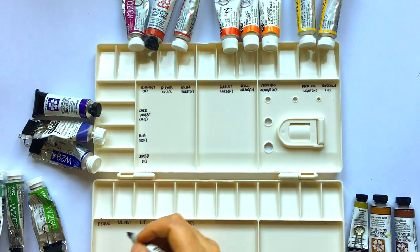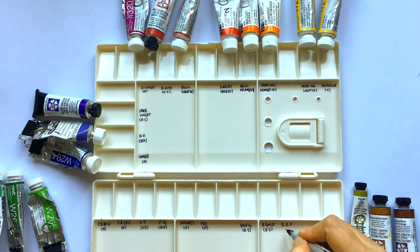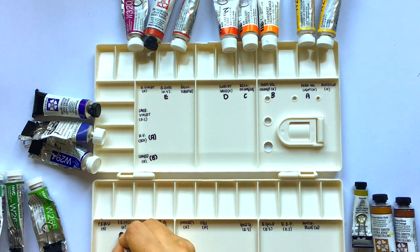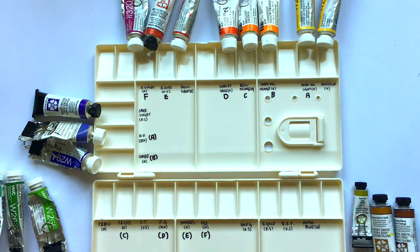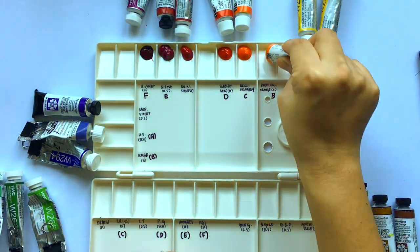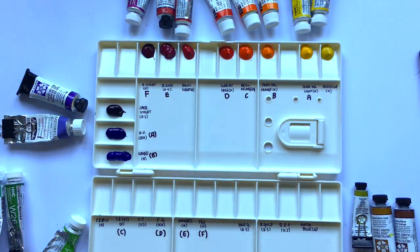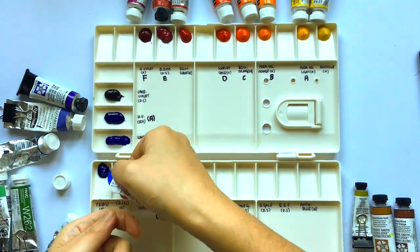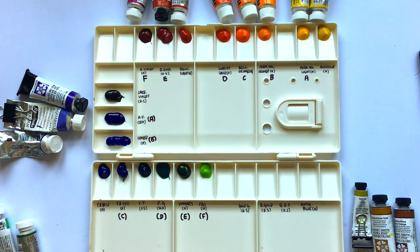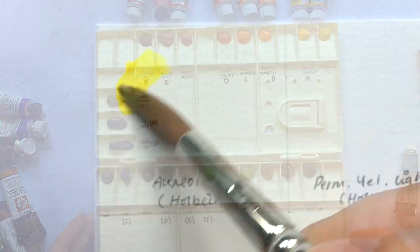I selected 21 colors in the end. It was such a tough process — after hours and hours of testing I came to the realization that I could keep trying to get the perfect palette forever, so I just had to stop and accept that this palette would change over time. I've left spaces for colors I may want to add, including a good transparent cool red, a dark brown, and indigo, just in case I change my mind.